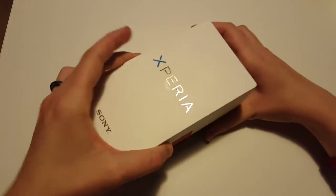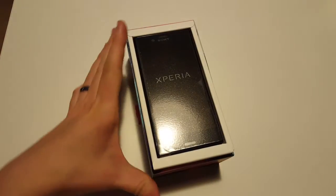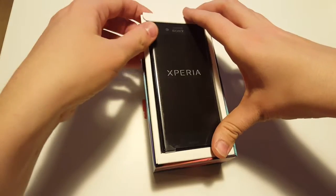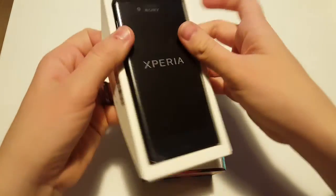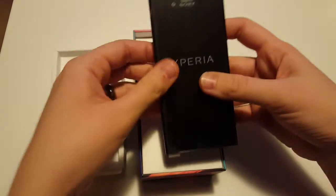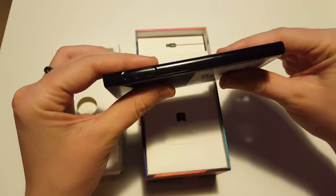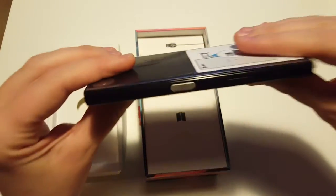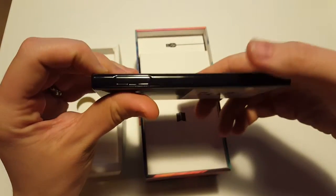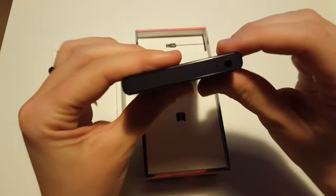It's been released very recently so we want to see how it looks, how it feels, and what you get inside the package. On top you have a little compartment that contains the actual phone. First impression: the phone is quite bulky, quite thick, and very heavy compared to other smartphones I've used in the past.